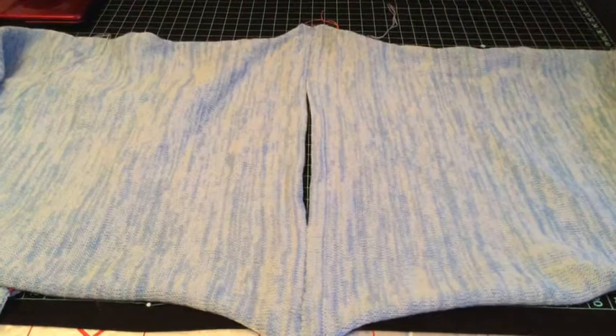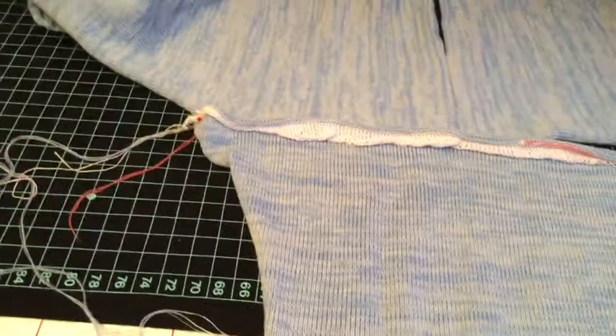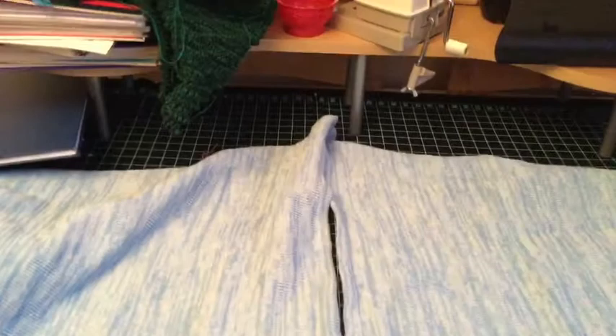And now to put the sleeves on. You're going to attach the sleeve head between those yarn markers that you put in on the front and the back. Ignore the white waste knitting that I've got because I do mine slightly differently. If you've cast off, you need to join a sleeve to one side and then a sleeve to the other side.